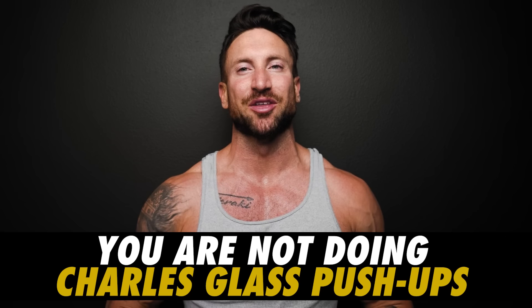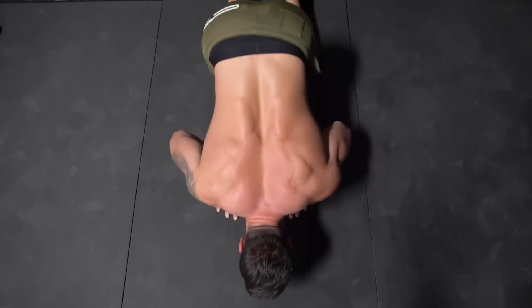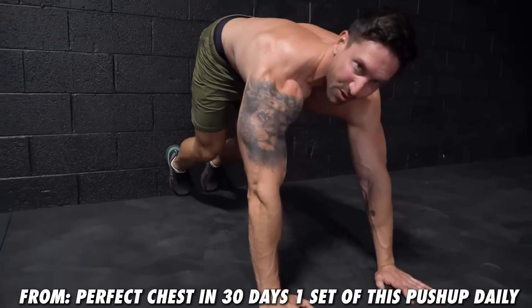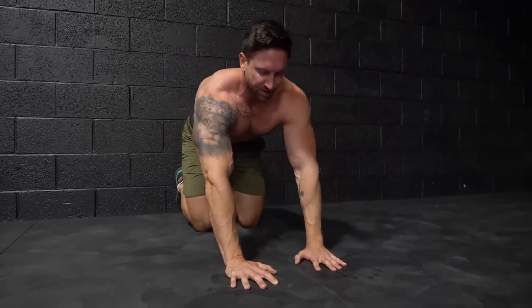Number three reason your upper chest sucks: you are not doing the Charles Glass special push-ups. If you're trying to build your upper chest and only doing regular push-ups, you're barely getting any activation in those upper pecs — it's mostly anterior deltoid and mid chest. My favorite bodyweight exercise for the upper pecs is something called a frog push-up, aka the Charles Glass push-ups. Place your feet flat against the wall, walk out with your hands, and keep your hands inside shoulder-width apart — this puts more overload on the triceps and makes it a very challenging push exercise.